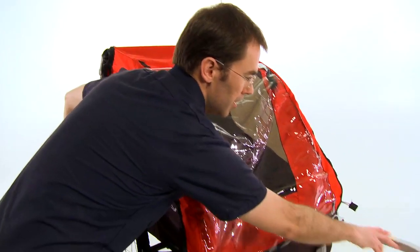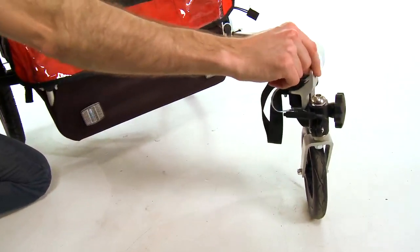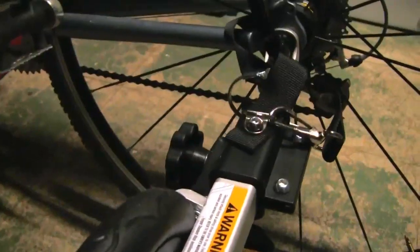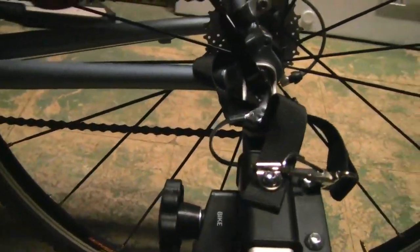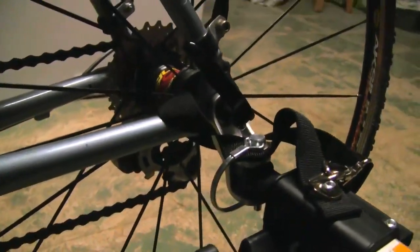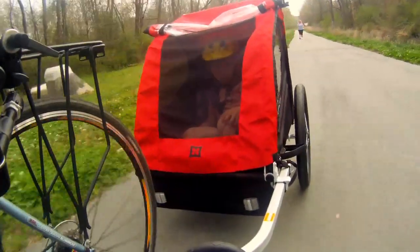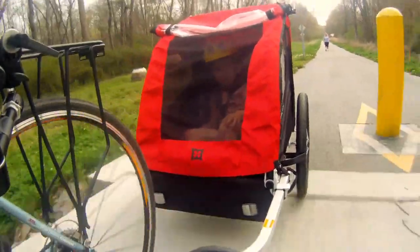The frame on the Honey Bee is aluminum, as is the forged hitch mechanism that fits on most bicycles. This is important for a couple of reasons. First, you don't have to worry about the frame or the hitch mechanism rusting or corroding. And it also keeps the overall weight of the trailer down to just around 20 pounds, which is lightweight and makes it very maneuverable and easy to pull behind a bicycle.